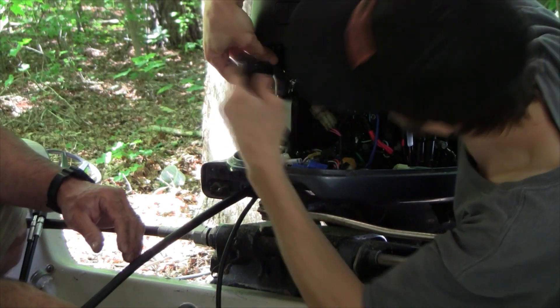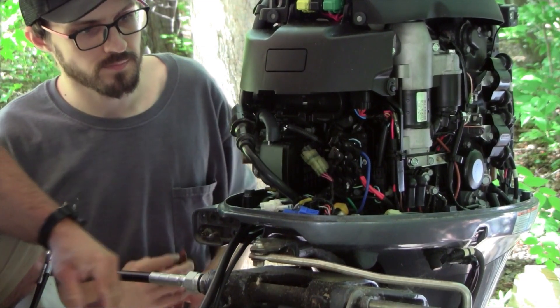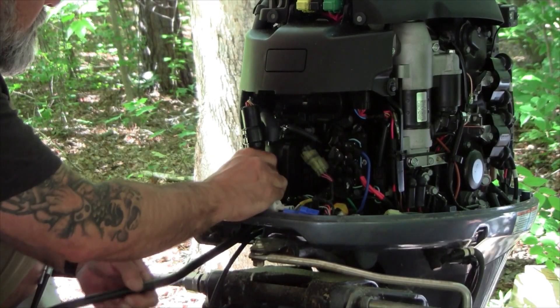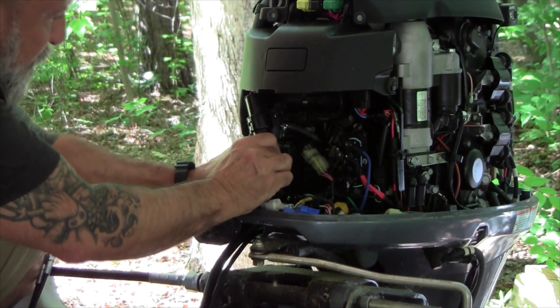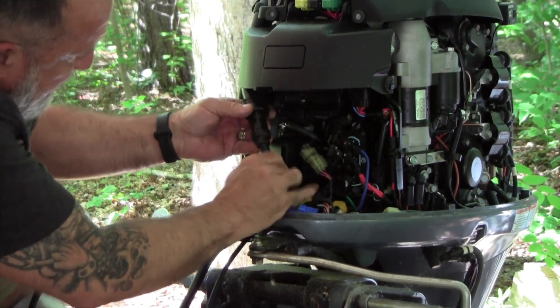Yamaha definitely designed these cables to have a pretty snug fit and make them waterproof. I'm okay with that — not a bad idea. There's actually a channel up here where this sits in.